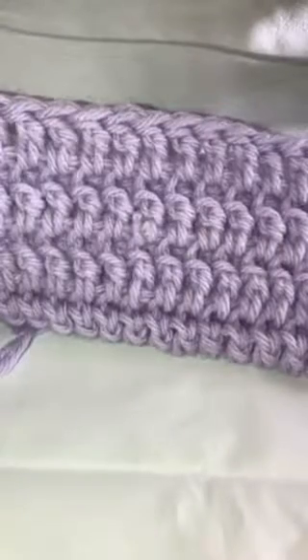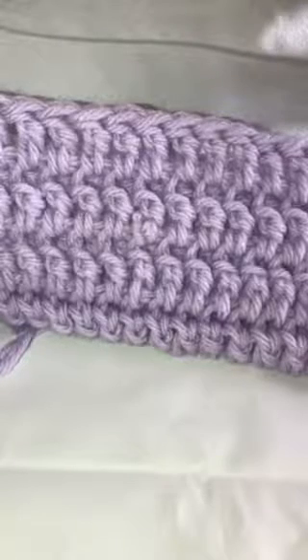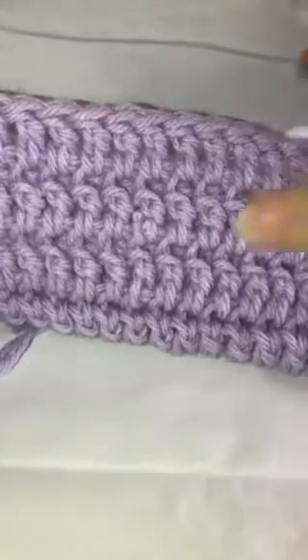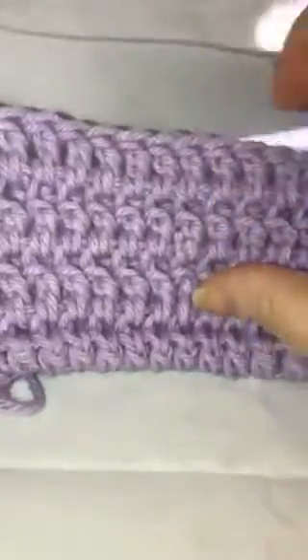Hello everybody, welcome back to my channel. In today's video we'll be continuing with the basic crochet, and I will be showing you how to do the double faced double crochet. This makes a very sturdy, very thick fabric — as you can see it's nice and thick and it's soft — so let's get started.